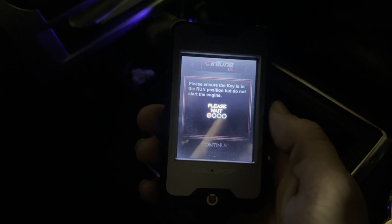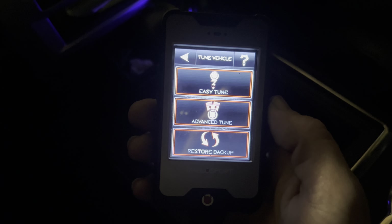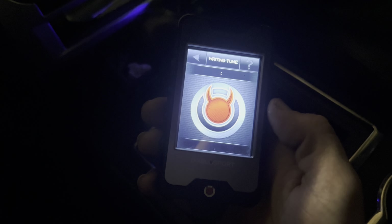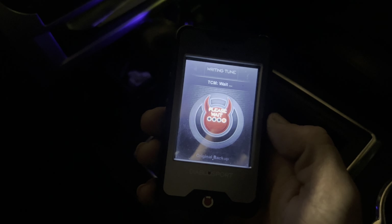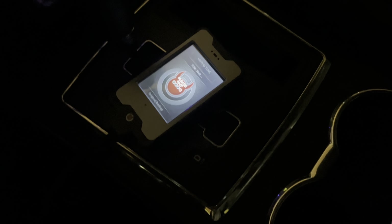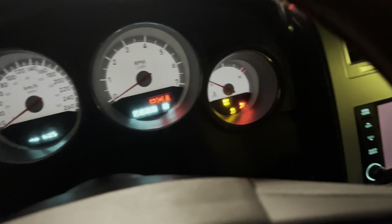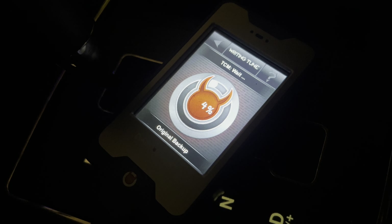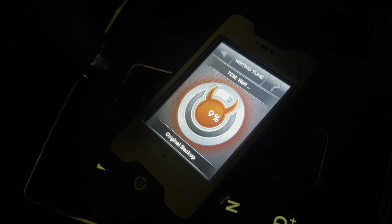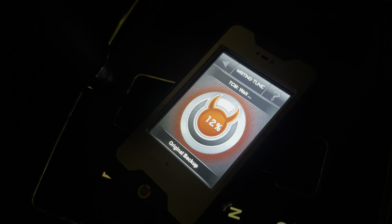I'm gonna get the charger charging. It's a good idea to have the battery charging, especially if you don't have a good one.